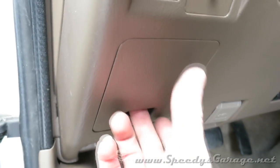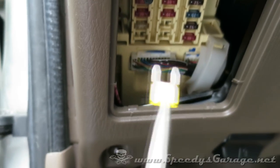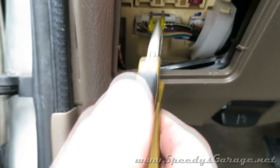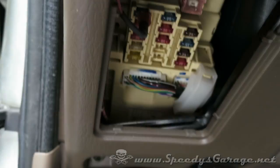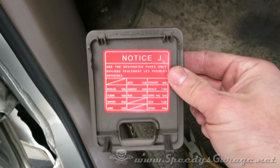In troubleshooting something like this you want to start with the easy stuff. So the first thing I'm going to look at is the four-wheel drive fuse, which is this bottom one. I think you can see that it is definitely good. If you look on the back of the panel you'll see them labeled.